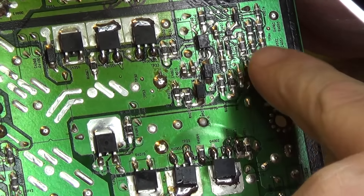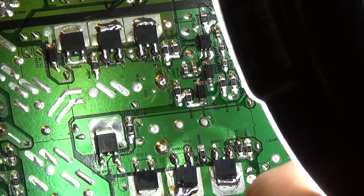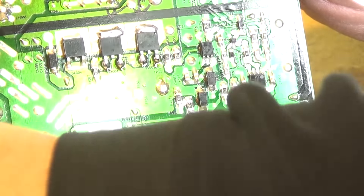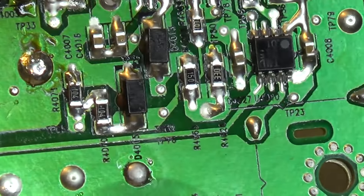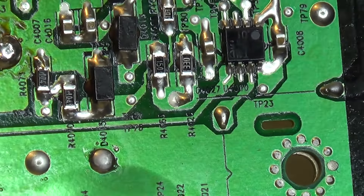Now we're going to go and change this IC over here — it's listed as IC40 or U4010. We'll zoom the camera in — and that is that one right there, U4010.